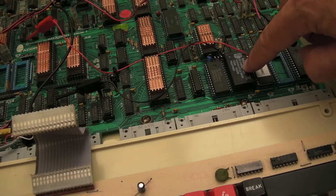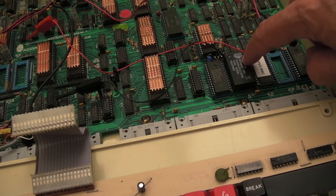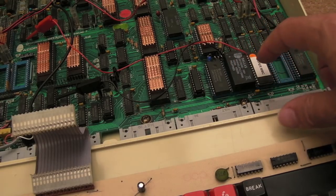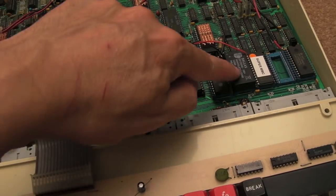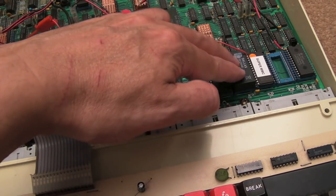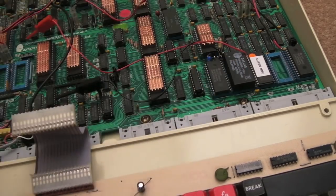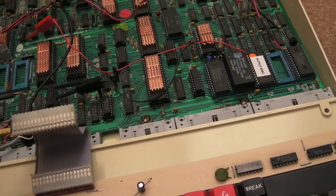The standard chip you can use here is just a 62256. I've gone with the Dallas DS1230AB because I've got a load of those. Other people have used the DS1230Y — I'm not quite sure what the difference is. This one is a dash-100, so speed could be an issue. A lot of the more modern ones are dash-70s, but I would assume on something like a BBC, dash-100 is probably okay. I've not had any problems with it.